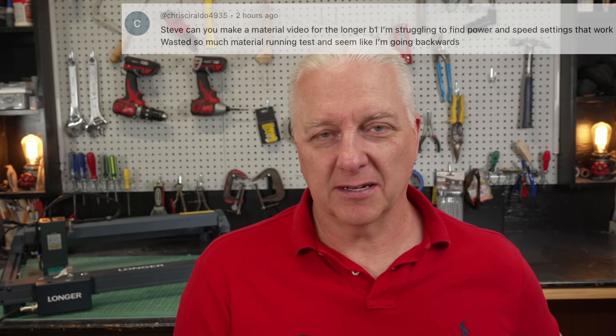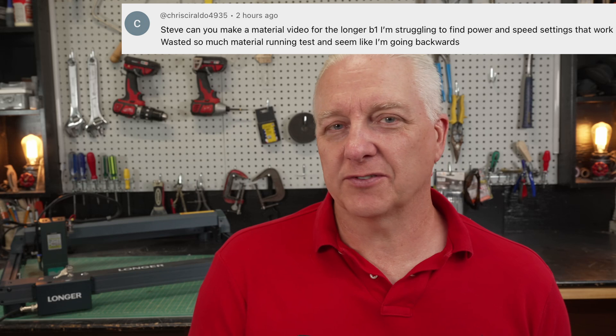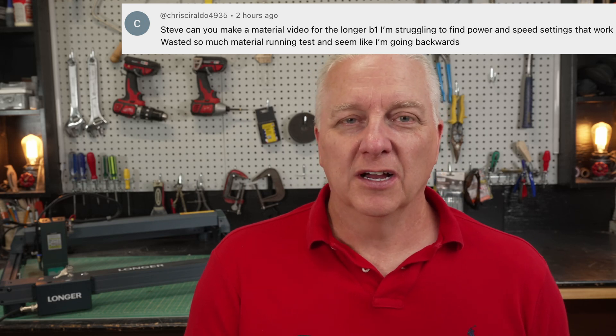A viewer named Chris left a comment struggling with getting the right material settings for a longer B1 30-watt laser. It occurred to me that there are probably lots of people in a similar situation — maybe it's your first time with a laser and you're trying to understand what's going on. In this video I'll address Chris's comments specifically and show you all the things you need to do to determine settings for any piece of material you want to engrave.